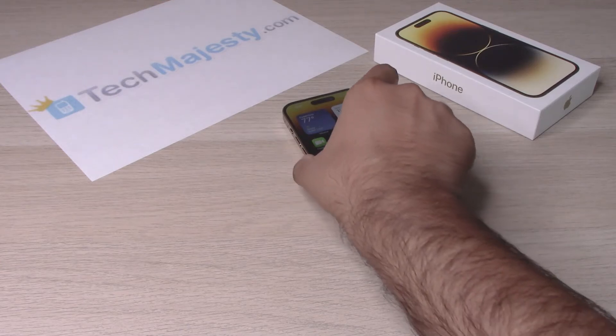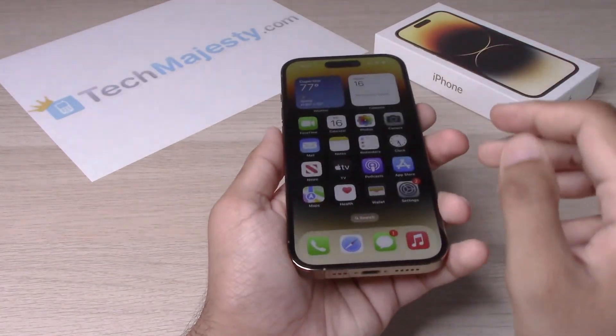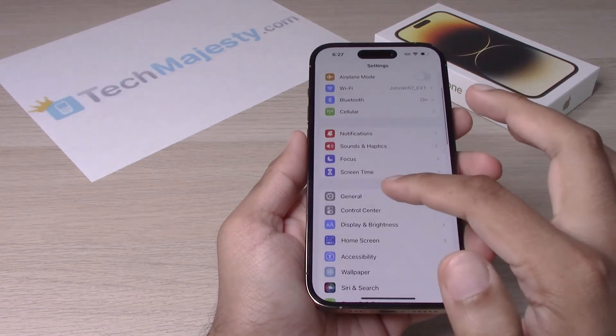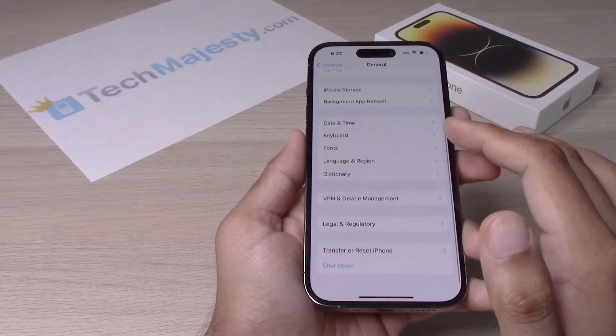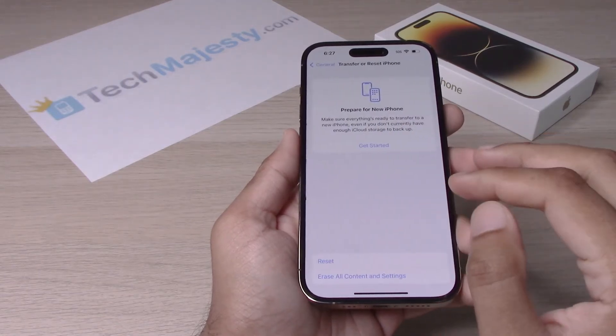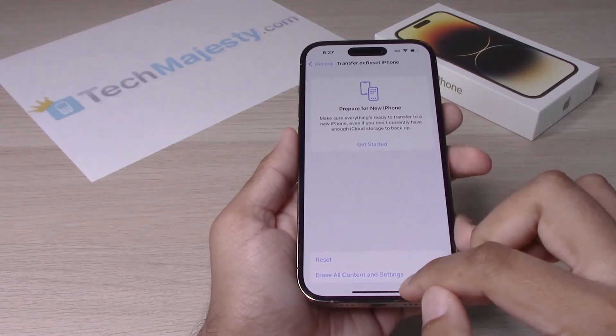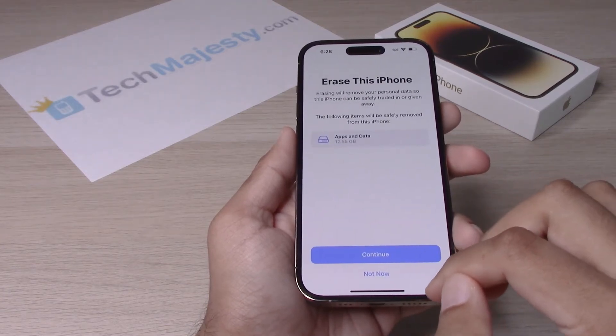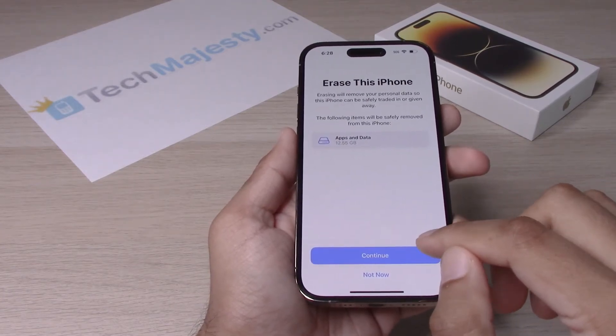Let's go ahead and get started — it's very simple. You will simply go to Settings, scroll down, go to General, go all the way down and click on Transfer or Reset iPhone. Click on that, then click on Erase All Content and Settings. Once you click on that, you will have the option to click on Continue.